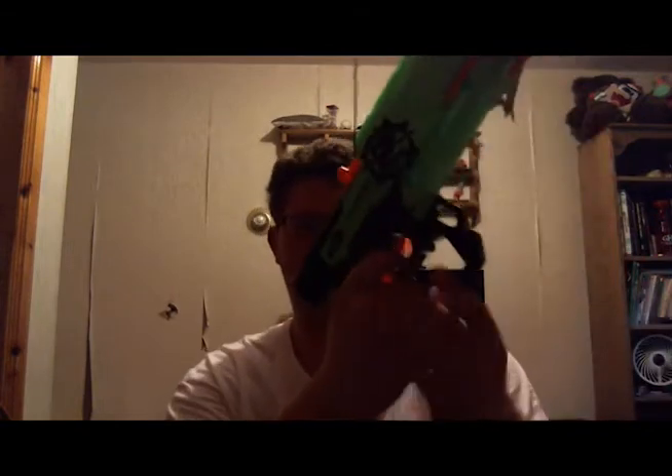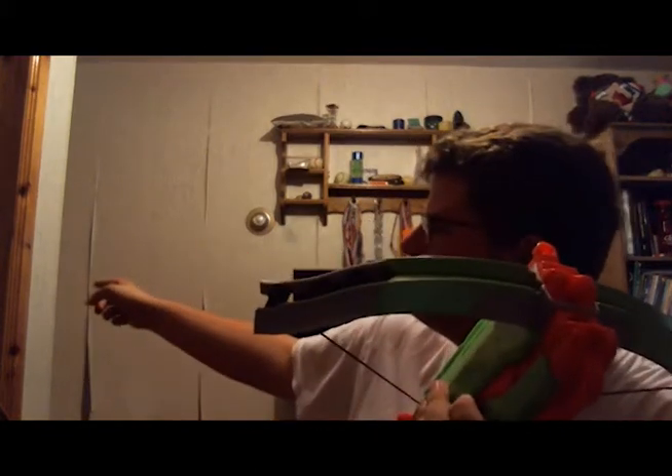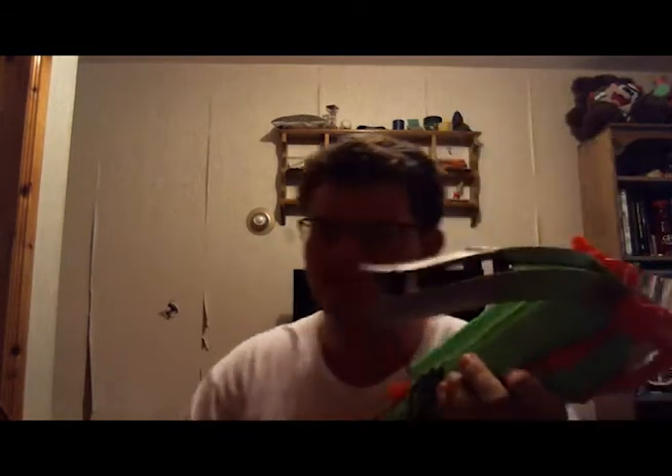Second pro: it's got a nice trigger. The handle is pretty cramped for my hand since my hands are pretty big, so I'll put that as a con. The range is pretty good — I'm not sure exactly how far it goes, but shooting from outside my room to the other side of the hallway is probably a good 30 to 40 feet, and it could still go further.